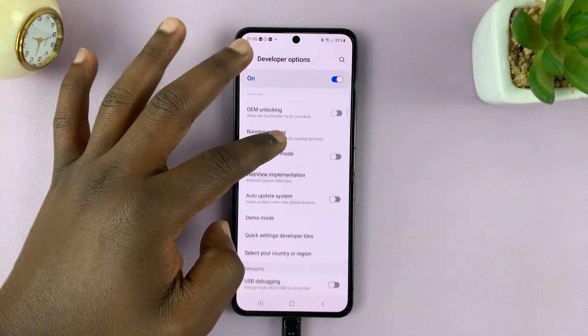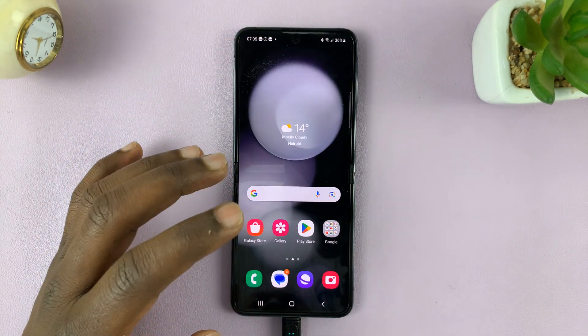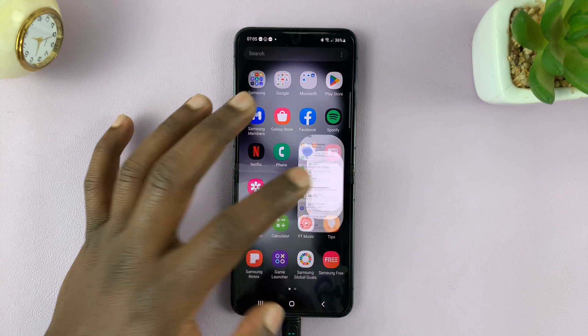Also, if you don't need Developer Options, you can turn it off altogether so that it disappears from your main Settings page — like that.